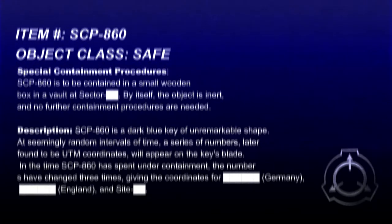Description. SCP-860 is a dark blue key of unremarkable shape. At seemingly random intervals of time, a series of numbers, later found to be UTM coordinates, will appear on the key's blade. In the time SCP-860 has spent under containment, the numbers have changed three times, giving coordinates for [REDACTED], Germany, and [REDACTED].